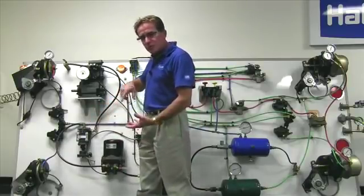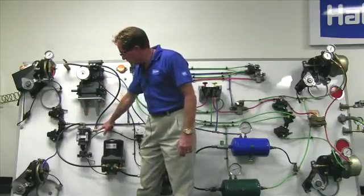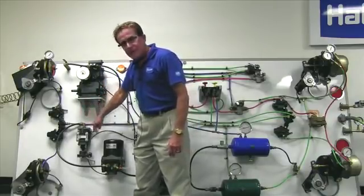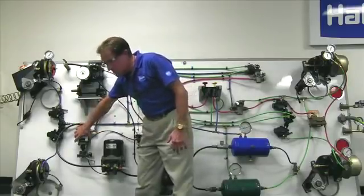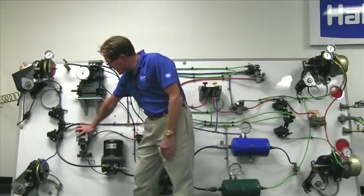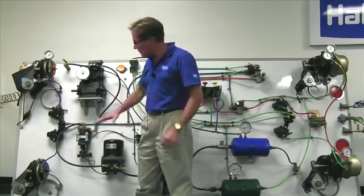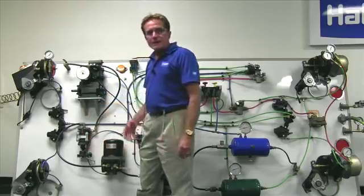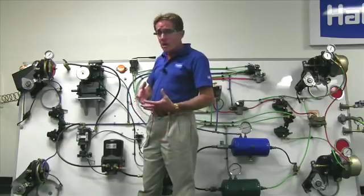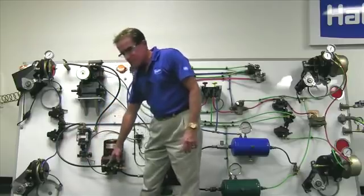Also inside the condenser separator is a corkscrew device. It causes the air to come in the top side port, spins the air, and centrifugal force moves the water particles out towards the sides. Since it has cooling fins, this helps cool the air to condense it. It also throws out large particles of contamination, which then go downward to the purge valve area. Those contamination particles are too heavy to come back up and out the discharge of the condenser separator.